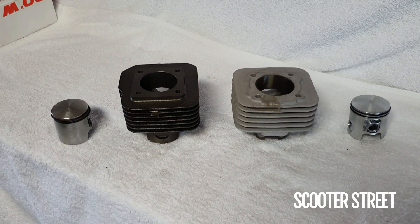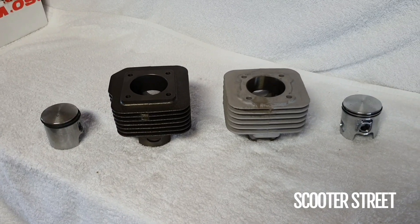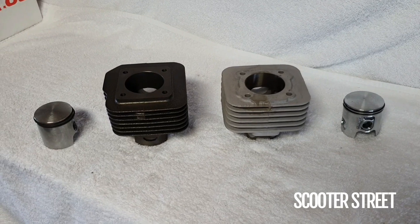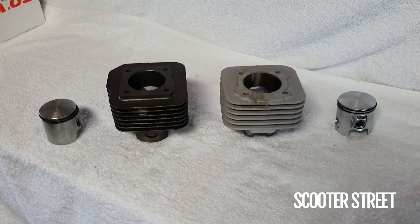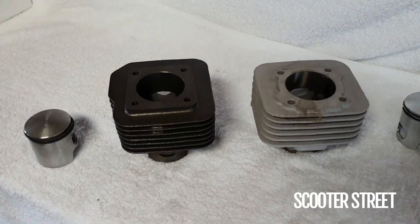Here we've got a Molossi cast iron sport kit versus a Molossi MHR rep kit. We've had a couple of people asking questions about this during the week, so I thought I'd put the cylinders side by side and explain some of the differences, because it's sometimes a lot easier to show someone than it is to explain.